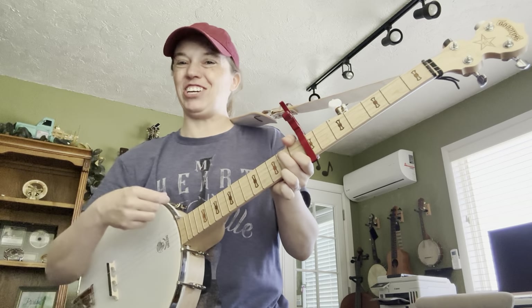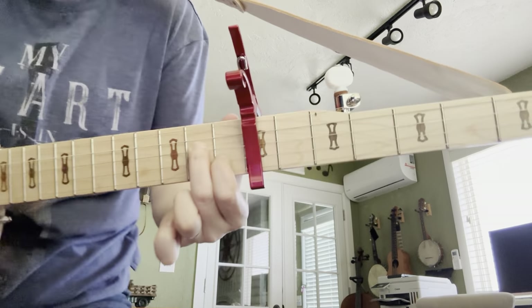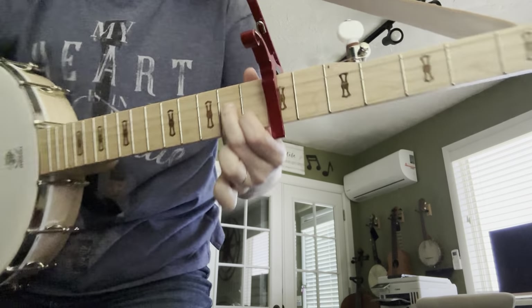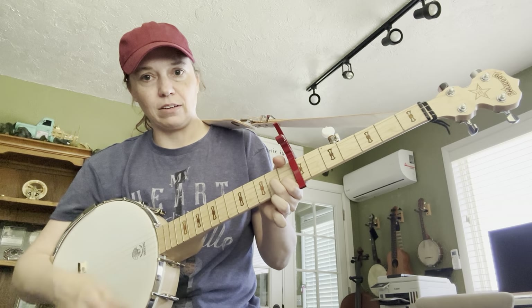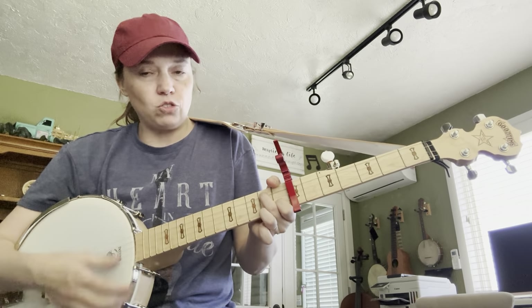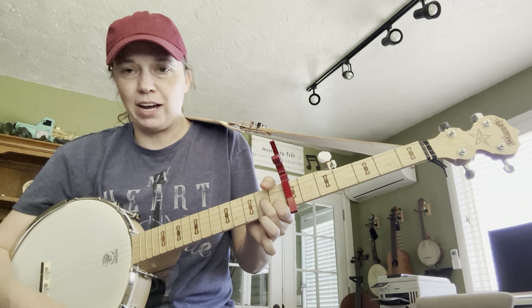Now, to get to A7, what we're going to do is take your 2nd finger and move it down 1 string, and lift up your 3rd finger. So it looks like this: open, open, 2 on the 2nd fret, 1 on the 1st fret, open. That's an A7. Practice going between G and A7. You're lucky because we just have open besides that. It's pretty easy — you lift the 2nd finger up and put the 3rd finger down for G; you lift up the 3rd finger and move the 2nd finger 1 string for A7.